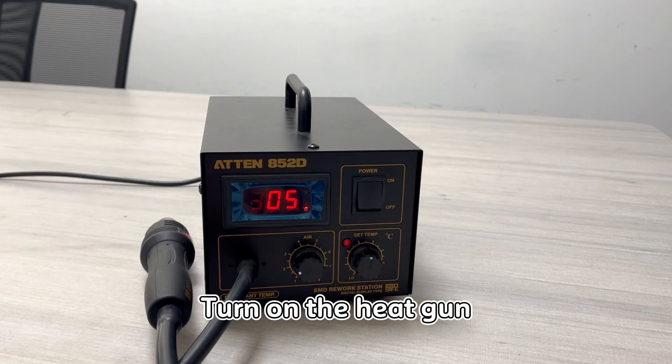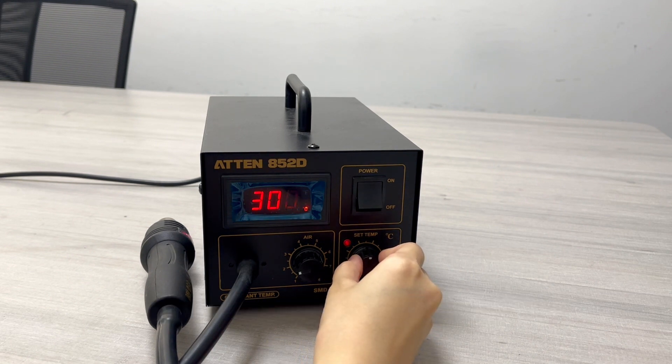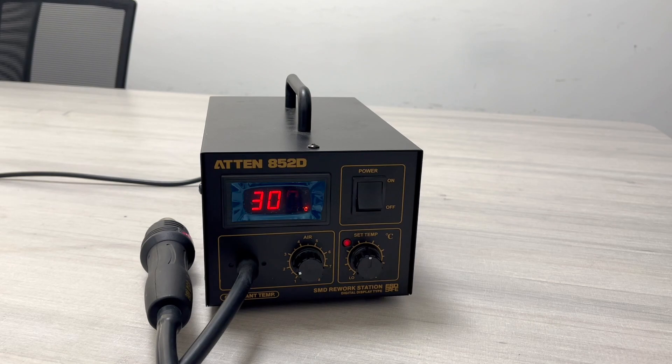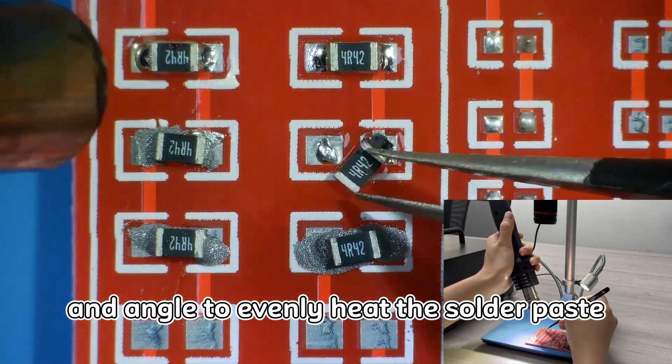Turn on the heat gun. Set the temperature to 300 Celsius and set the air blow to 35. Hold the heat gun at an appropriate distance and angle to evenly heat the solder paste.